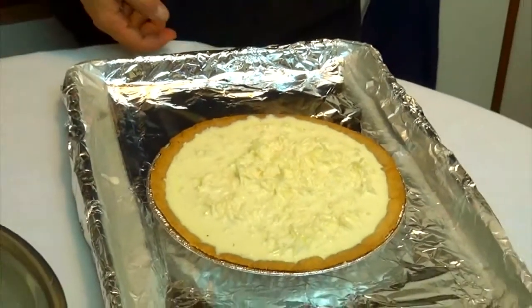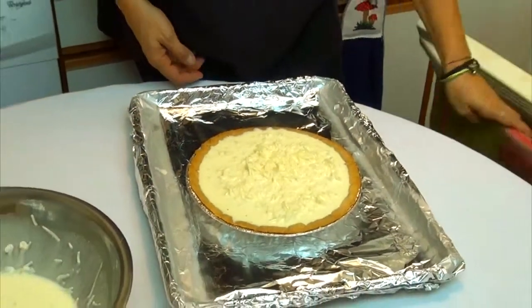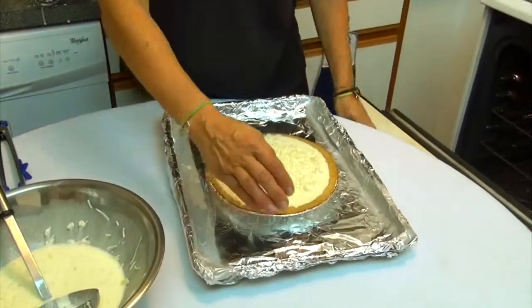Now we are going to put the quiche inside the oven at 425 degrees for 50 minutes. After that we reduce to 300 degrees for 30 more minutes.